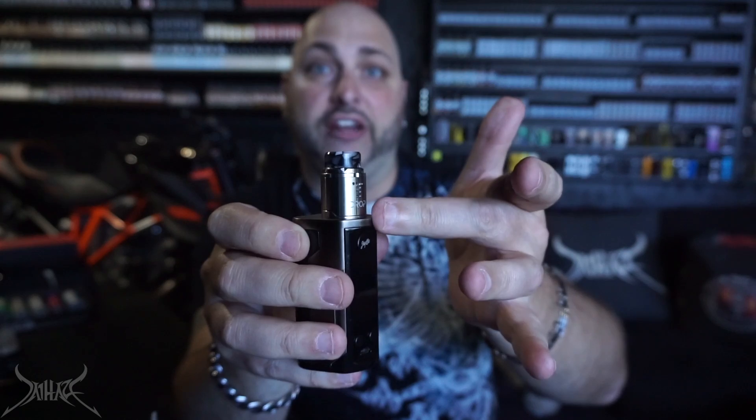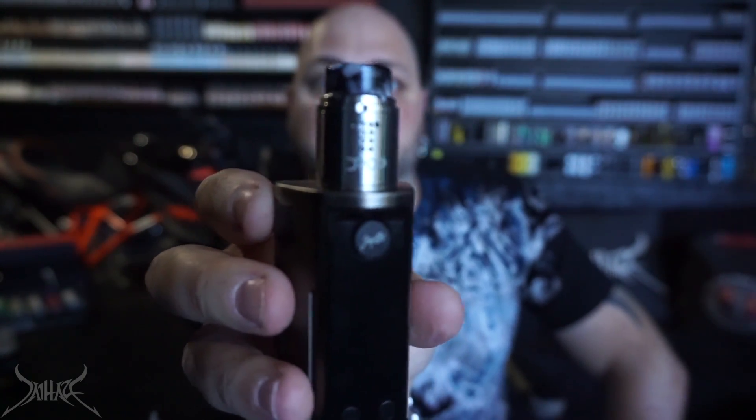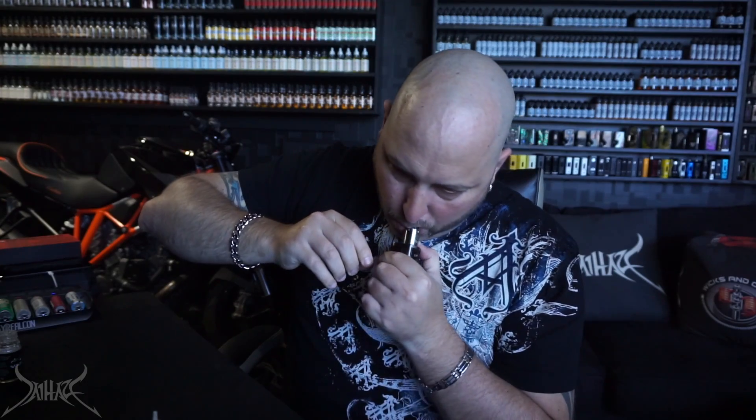You can really dial down your airflow setting — I have half of one of the holes on the bottom and you can't even tell. Let's see if we can get a mouth-to-lung out of this — no, it's too much airflow. This RDA is not really designed for mouth to lung. Even though it's a single coil, a lot of people have the perception that because something is a single coil that it's designed for mouth to lung — that's so not the case at all. You can do a mouth-to-lung dual coil.